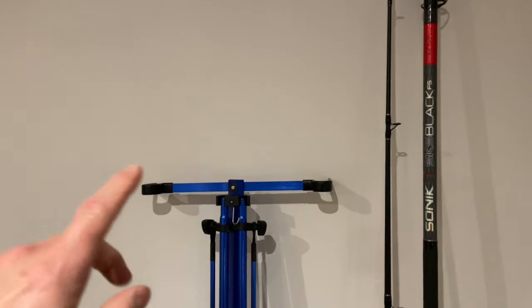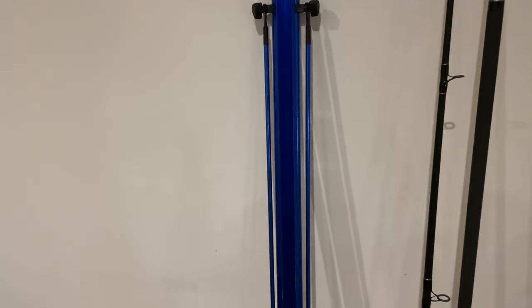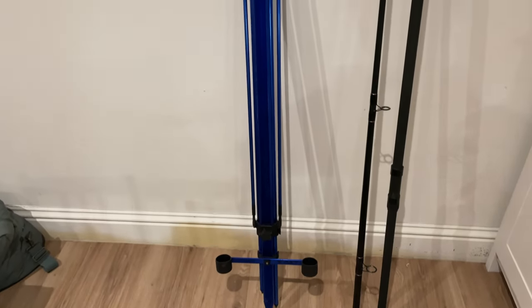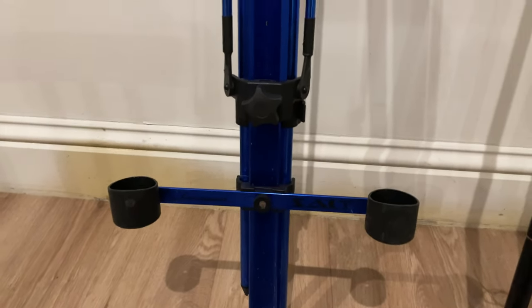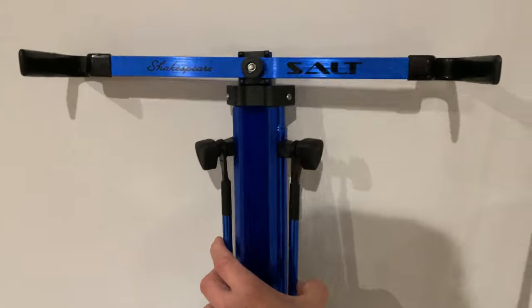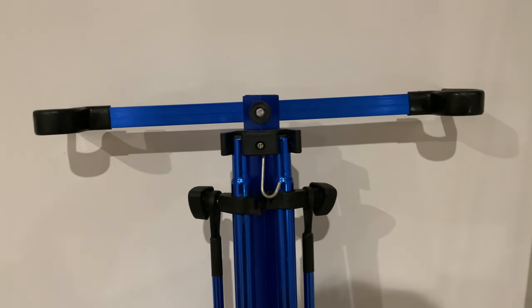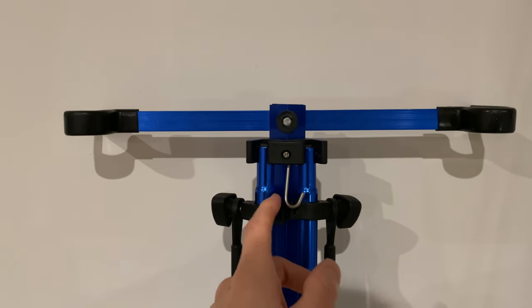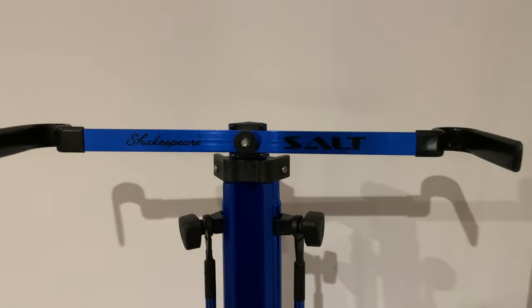We'll start with the two big bits of equipment. We've got the Shakespeare Salt tripod — this is a great tripod, by far the best one I've ever used. It's really stable, loads of adjustment, and packs down nice and small into a bag. This top bar you can remove by undoing that screw, and the bottom part which holds the rod can unscrew too. On the back there's a clip for a weight on a windy day, or you can hook your tackle box on, and I tend to use it to keep my spare rigs. The legs stay held in clips to adjust them — just a really good bit of kit.